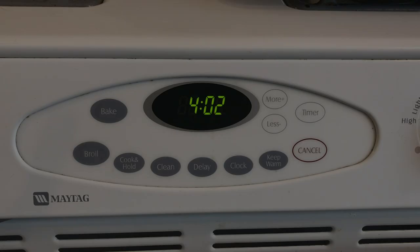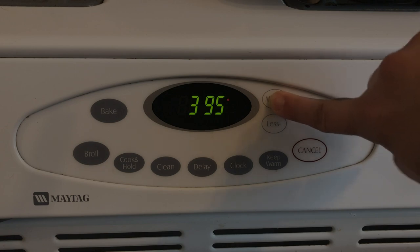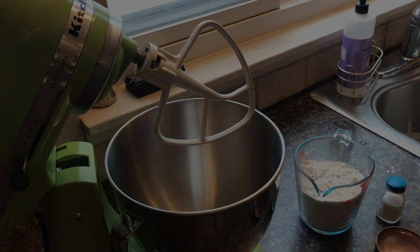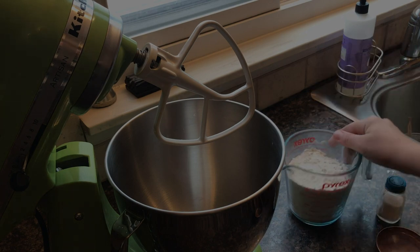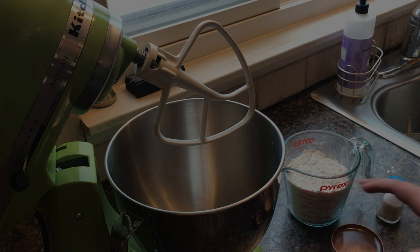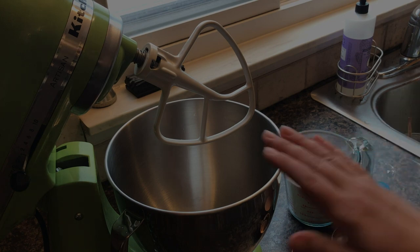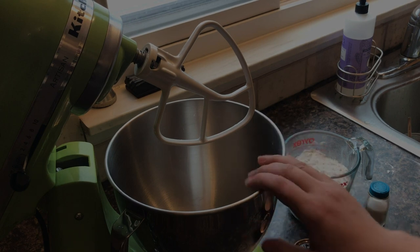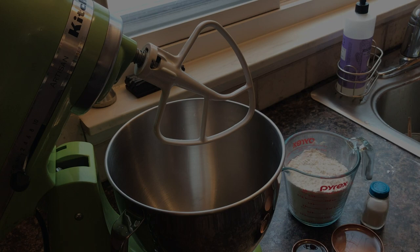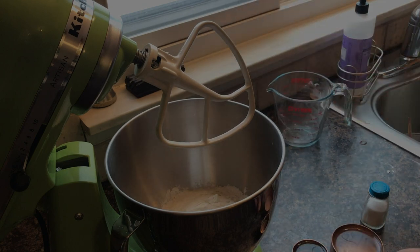The first thing we're going to do is preheat our oven to 425. As I mentioned, we have two cups of flour and three quarters of a cup of lukewarm water, plus a little bit of salt. I'm going to use this stand mixer here, but if you don't have one, a big mixing bowl and a wooden spoon will work perfectly fine. I'll go ahead and add all my ingredients in.